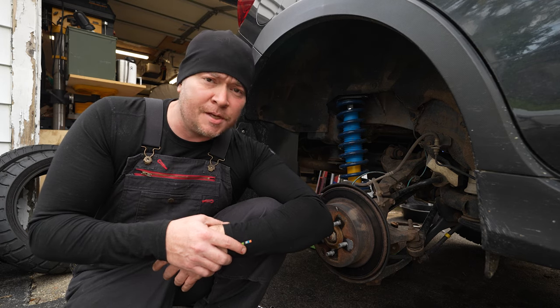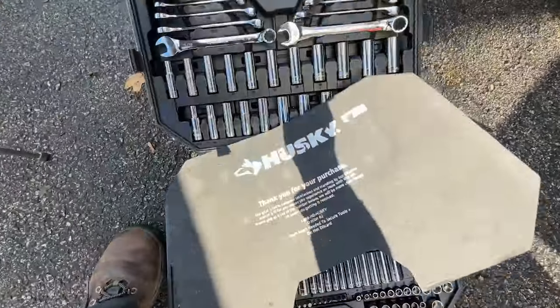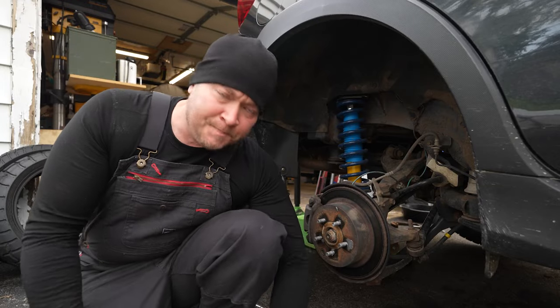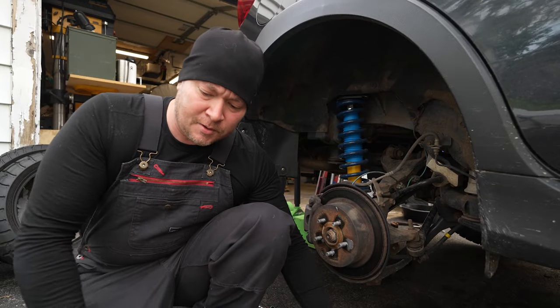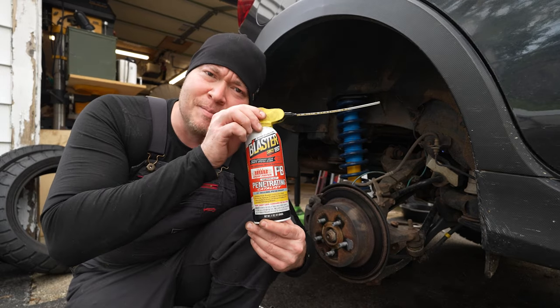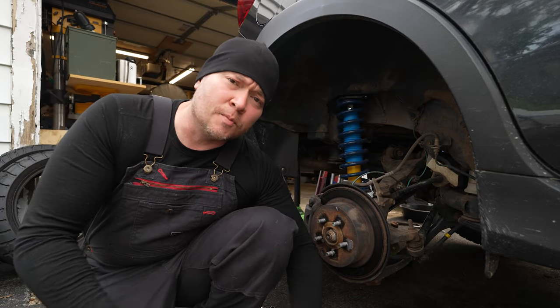The nice thing about this job is you don't really need a whole lot of fancy tools. I'm going to be using a little tool kit that I got from Home Depot as well as a couple other things you can pick up at almost any tool store — some needle nose pliers and a clamp. Chemicals we're going to need are some brake clean and my favorite nut buster, the PB Blaster. I'll also be using a little bit of disc brake quiet, which you can pick up at almost any auto parts store.